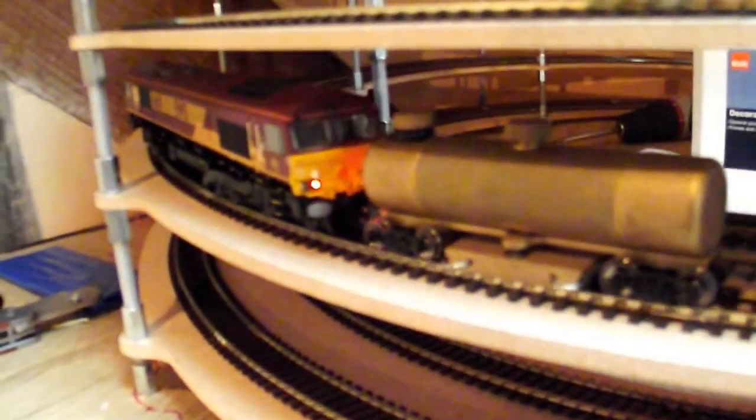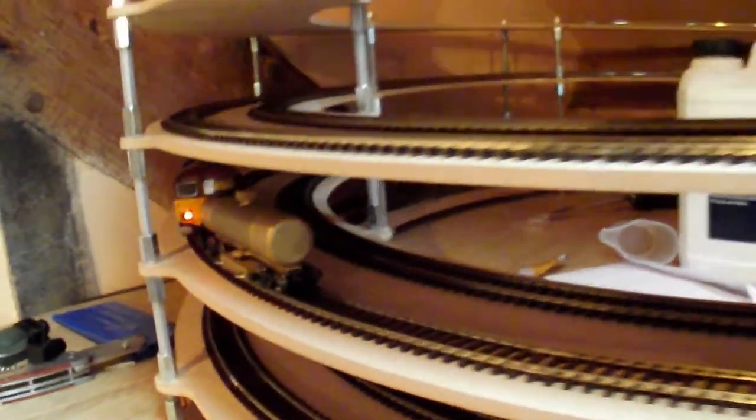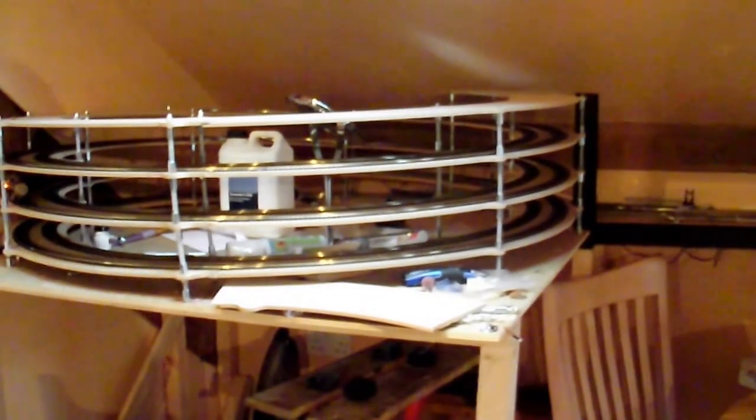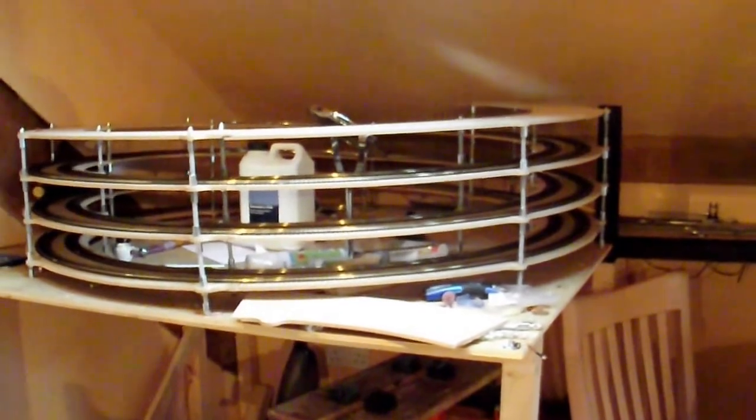I'm going to take a step back towards my controller and zoom in on the CMX and 66. All my stuff is still set at 28 speed steps, and that's on speed setting number two. So this is what the helix looks like at the minute.